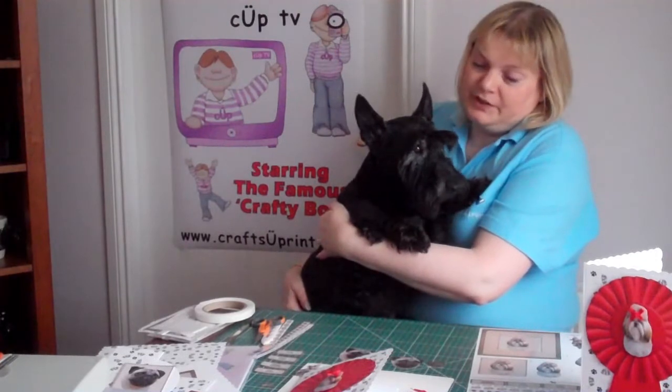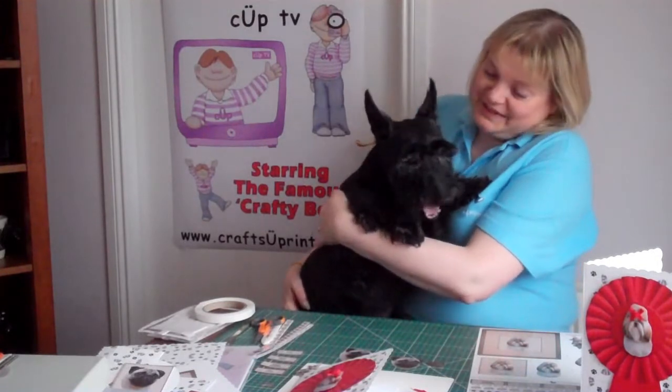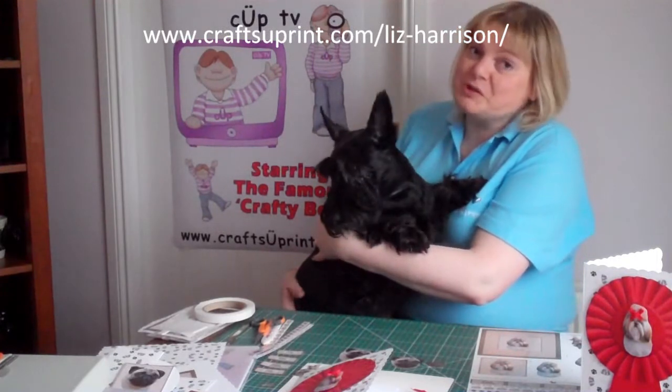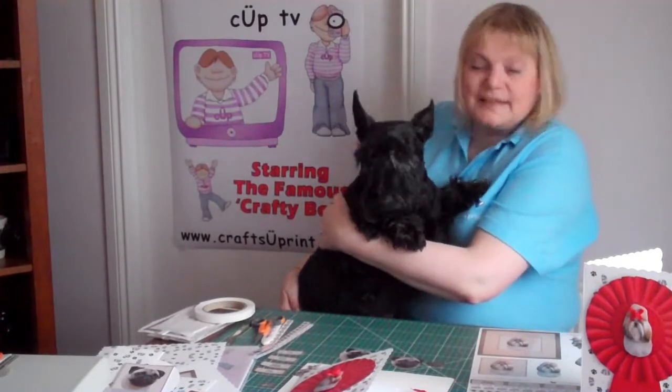Sorry for the interruption, but as you can see somebody wanted to get in on the act. Because I was using a dog on the cards that wasn't a little Scotty dog, she wanted to come and join in. Thanks ever so much for watching, and we'll hope to see you again soon without any more interruptions. Say bye bye, Maisie!